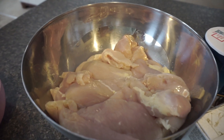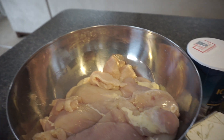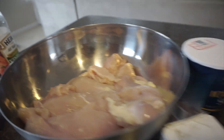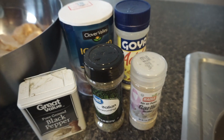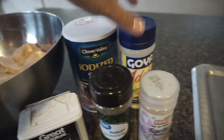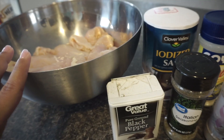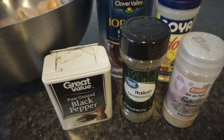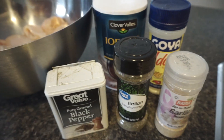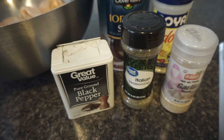My chicken is cut up and rinsed — I rinsed it with vinegar. I'm adding my seasonings now: black pepper, garlic powder (I love garlic powder so I add a lot), salt, some adobo. I'm going to separate some of this chicken for dinner, so I won't add Italian seasoning to that part. But for the chicken going in the salad I will add Italian seasoning too.